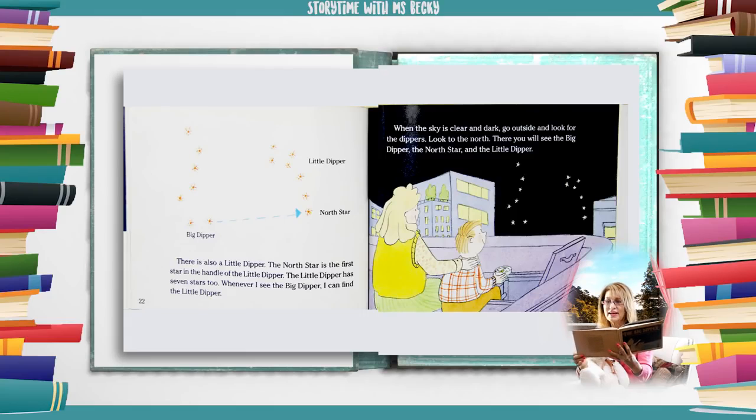When the sky is clear and dark, go outside and look for the dippers. Look to the north. There you will see the Big Dipper, the north star, and the little dipper.